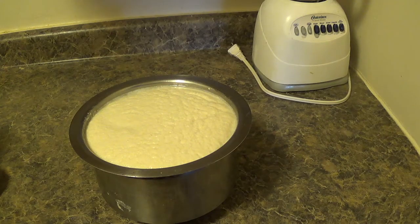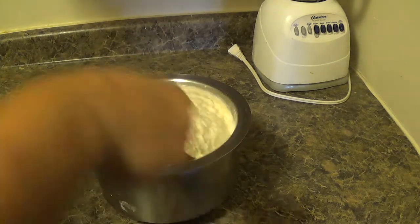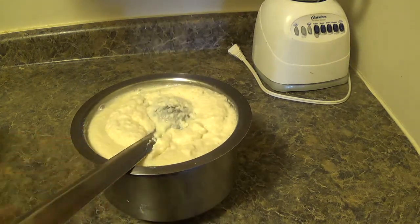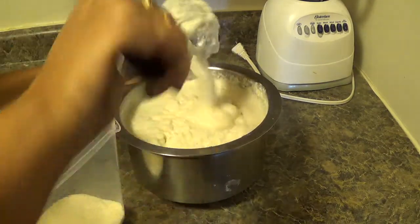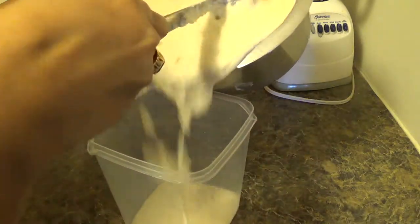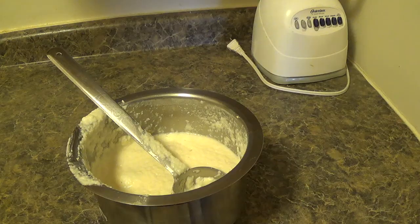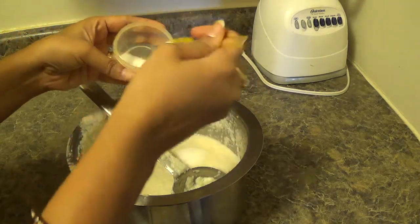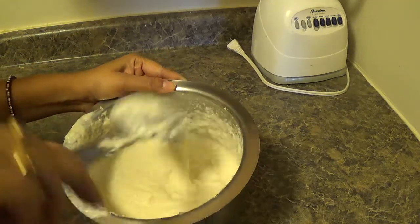Look at the batter — it is well fermented. I'll keep half of the batter aside for another day. Now I am going to add salt. Add salt according to your taste and mix it well with the idli batter.